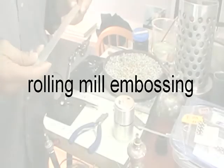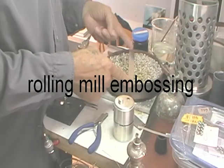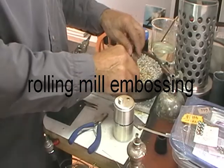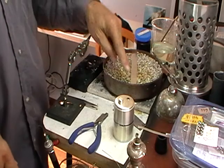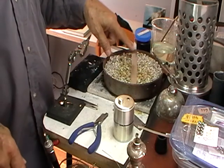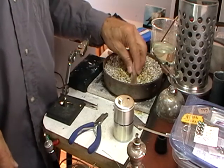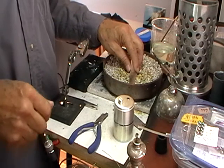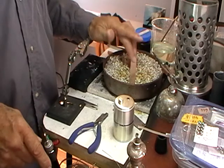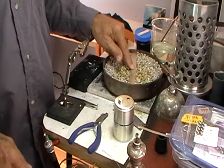Rolling Mill Embossing. The first thing you do is make sure that the metal you're trying to emboss is well annealed. I'm going to heat this to a dull red — this is sterling silver. I wouldn't use anything thinner than 0.7 for the embossing, because as you roll it, it will emboss it but it'll make it thinner. So the first thing we'll do is anneal this.